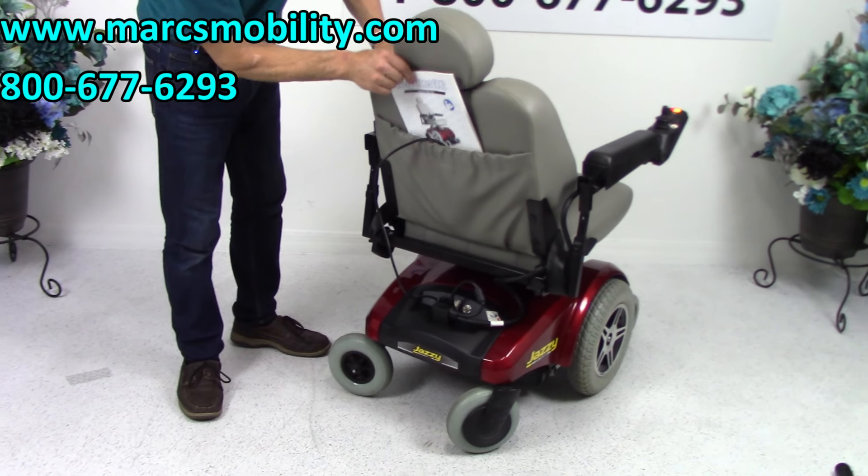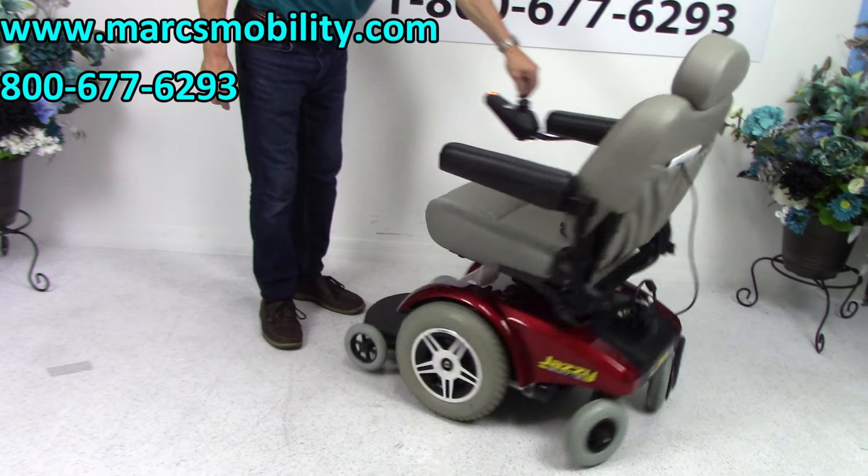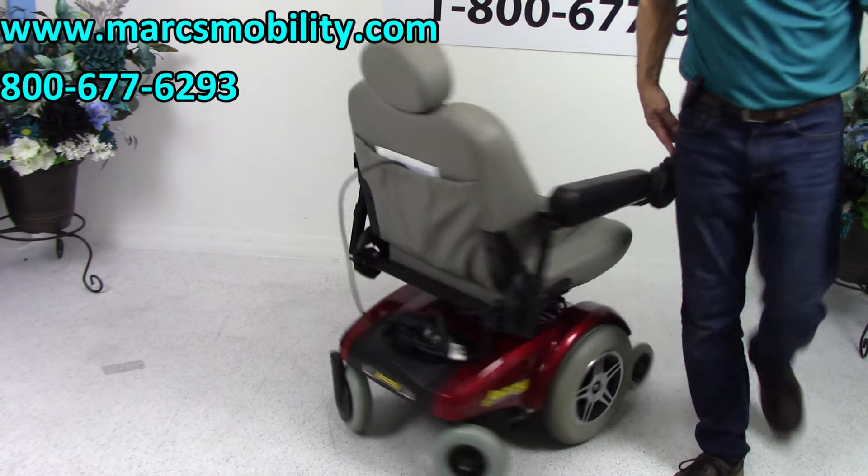You have an owner's manual that comes with it. It has a really good turning radius, so if you're in a house with it, it'll turn just like this all day long.